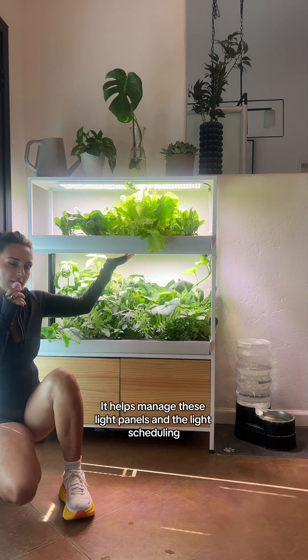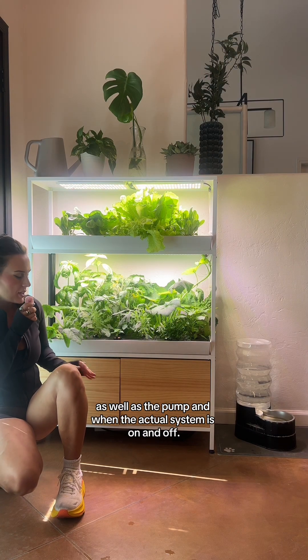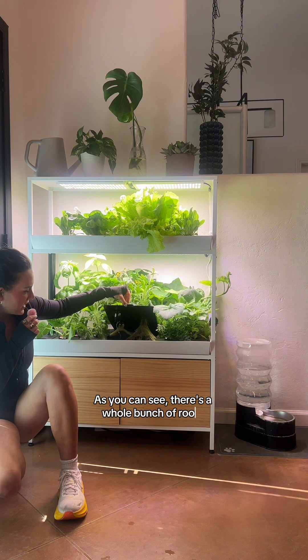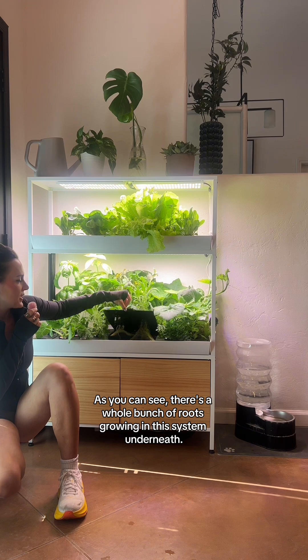It helps manage these light panels and the light scheduling, as well as the pump and when the actual system is on and off. As you can see, there's a whole bunch of roots growing in this system underneath.